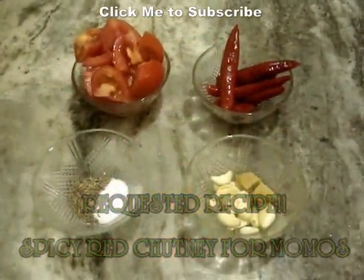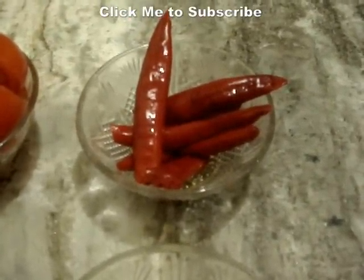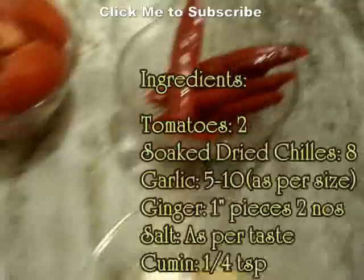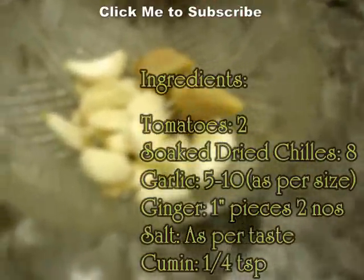Red chutney for momos — ingredients required are 2 tomatoes, quartered; 8 red chilies soaked overnight or in hot water for about 2-3 hours; salt and cumin as per your taste; and about 8-10 medium sized garlic cloves and about 2 one-inch pieces of ginger.